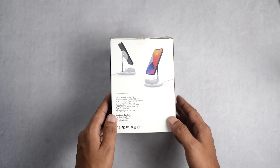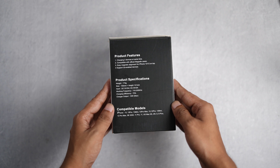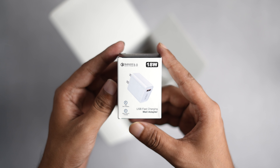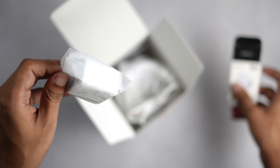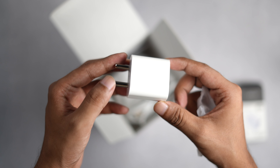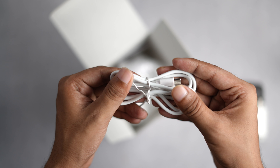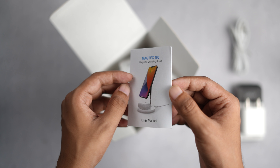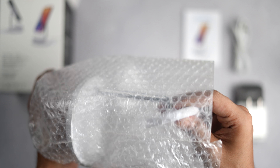By the way, it can charge two things at the same time — I will talk more about that later in the video. In the box we have a charging brick with 18 watts of output. It supports quick charging and it really feels good that they have included this charging brick in the package. Then we have a USB-C cable, which is quite long, and then we have the manual and here is the charging stand itself.